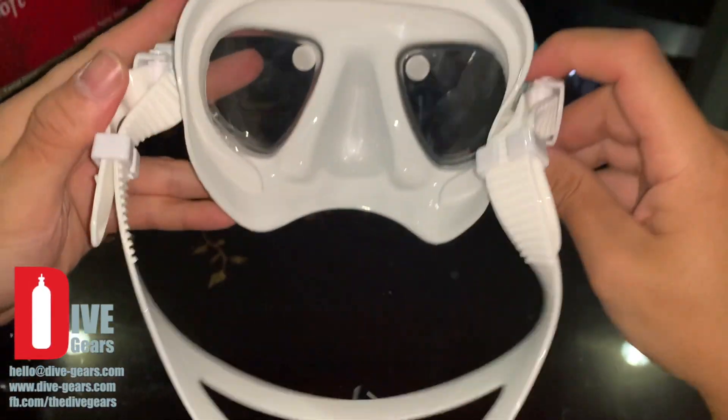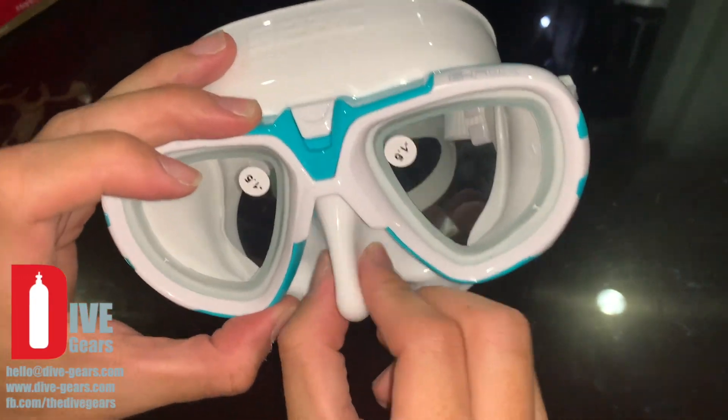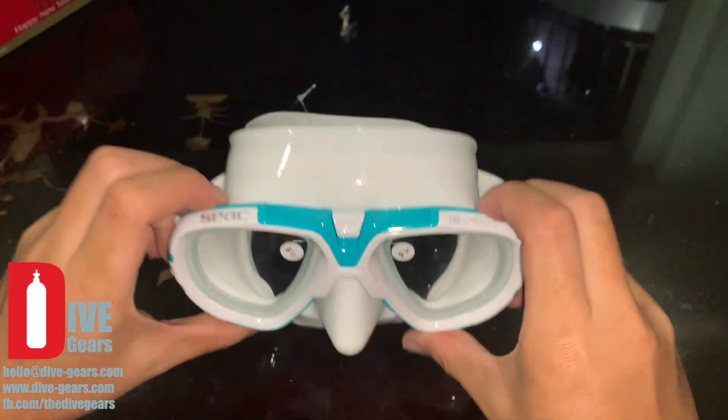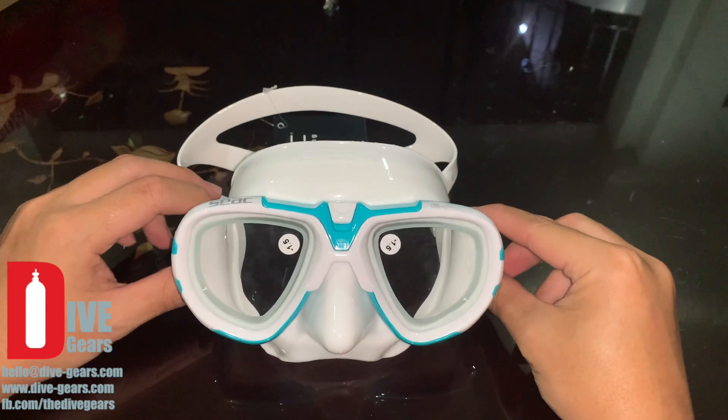The mask is designed for an Asian face, so it's very suitable for our Asian face build and fits us very well. That's a very quick review of the SIAC eFox mask.